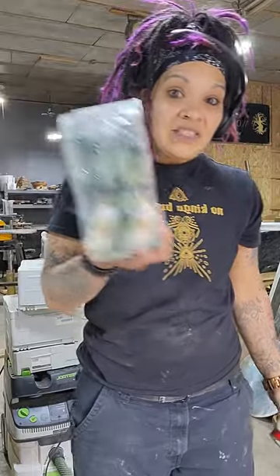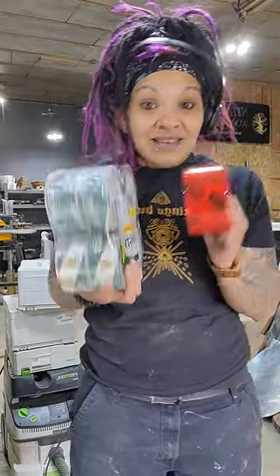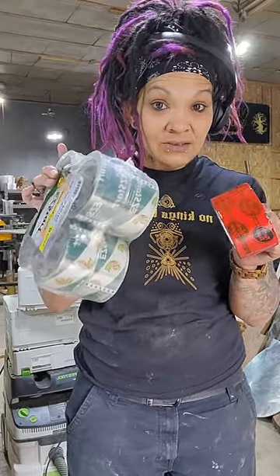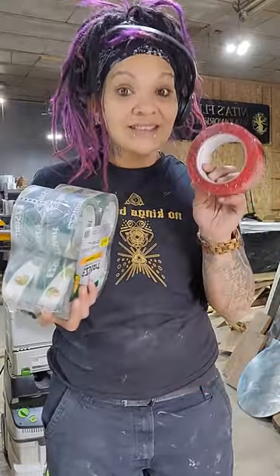A lot of people ask me what I use and what I suggest. I didn't start using tuck tape in the beginning, because I couldn't justify spending what I did on one roll when I could spend the same amount of money and get eight of these shipping tape rolls. You get eight of these to one of those, and the shipping tape is even less expensive still.